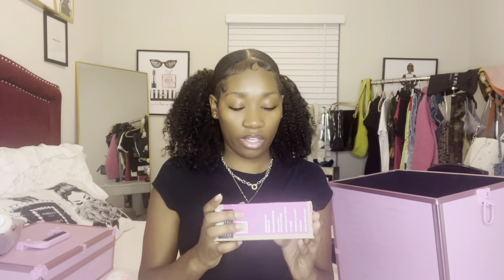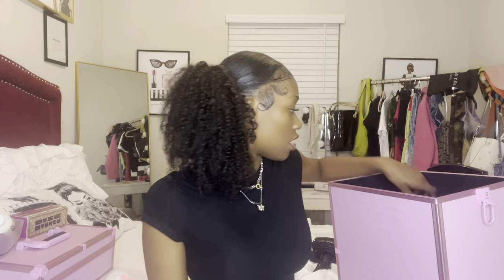I also have Good Dye Young — I haven't seen the color yet, but I know it's like a fuchsia purple. And Color Live Love Lab, it's semi-permanent. I also have some Got2b Glue that I'm just gonna keep in my case anyway.